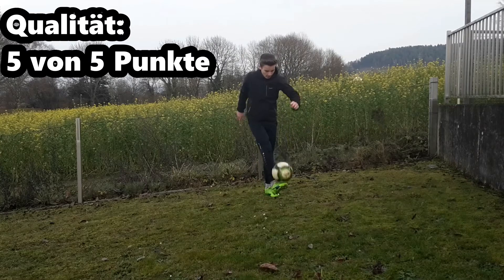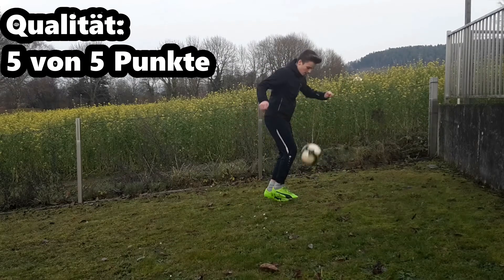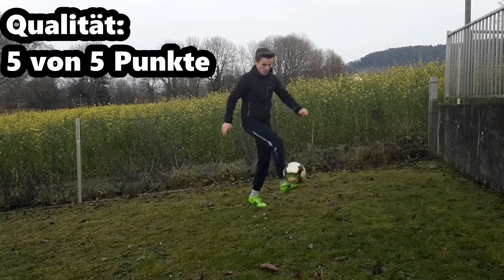In Sachen Qualität und Verarbeitung bekommt der Schuh von Puma 5 von 5 Punkten, da ich in meiner Testphase keine Mängel feststellen konnte. Deshalb Hut ab an Puma, die es geschafft haben, einen wirklich sehr guten Puma Schuh herauszubringen.